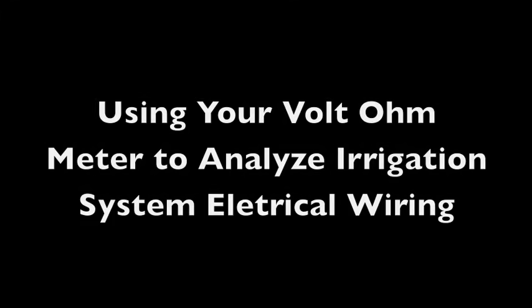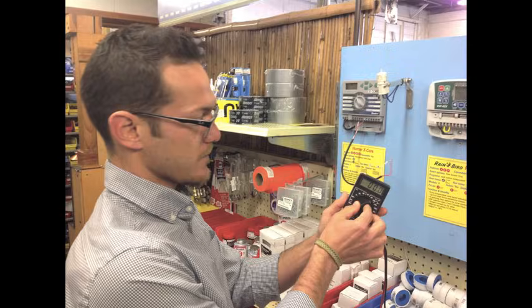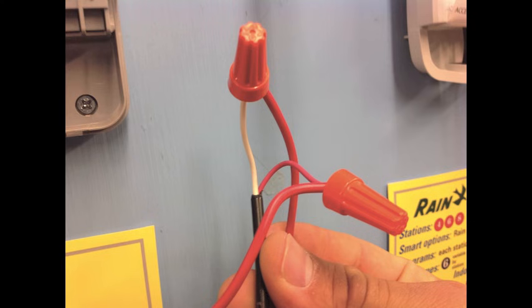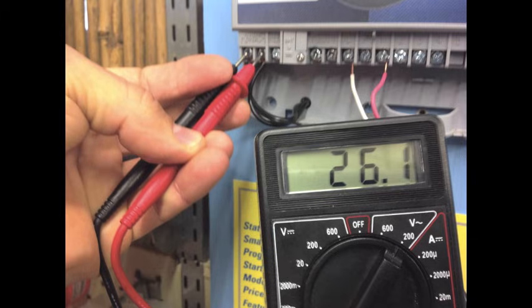My name is Anthony, and on behalf of the Urban Farmer Store, I'm going to show you how to test the electrical wiring on your irrigation control using a volt ohm meter. A volt ohm meter allows for the easy analysis of power, solenoid, and valve wires. Using these simple tests can save a lot of labor and frustration.